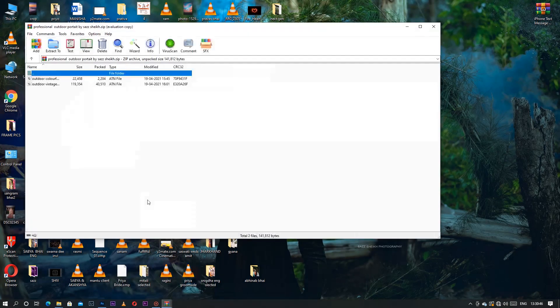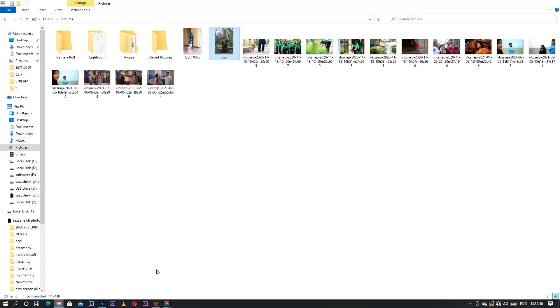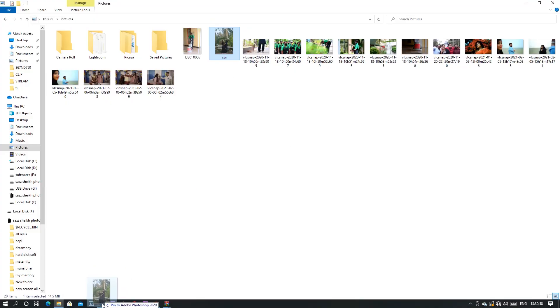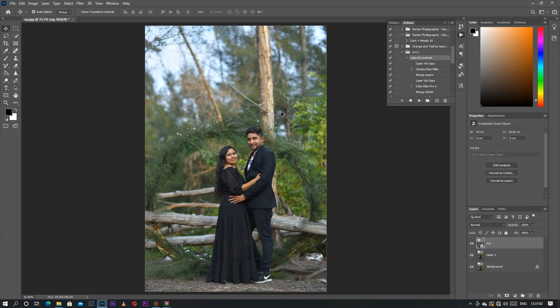In this video I have given you two valuable actions: one is called Outdoor Colorful Action and the other is Outdoor Vintage Action. First of all I will teach about outdoor colorful portrait. Simply you have to put your image in Photoshop — I have put it in before, so no worries about it.